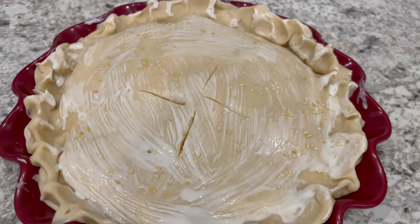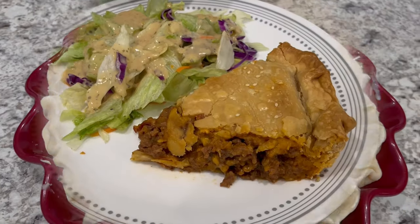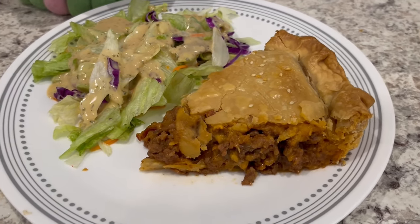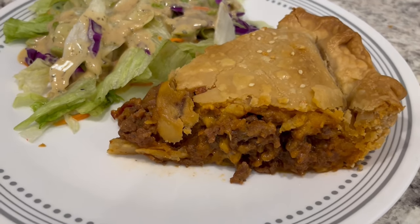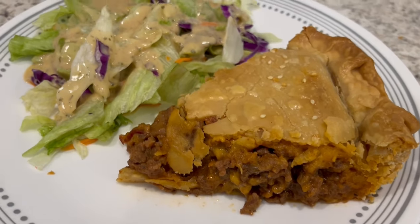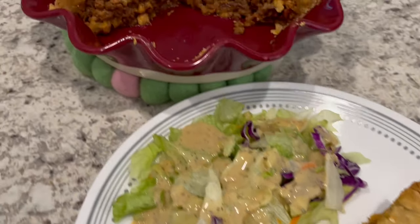I forgot to mention — don't forget to slit holes in the top of your pie. Here is the pot pie. I let it bake for 45 minutes and then I let it cool for about five minutes. Then I cut out a slice, serving it with a side salad. And here is the whole pie.